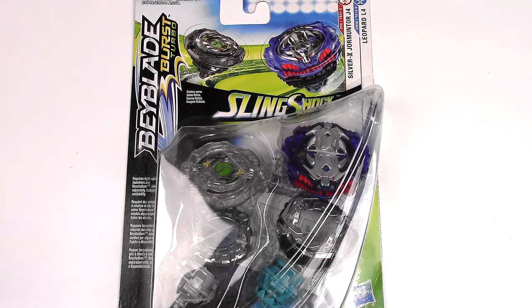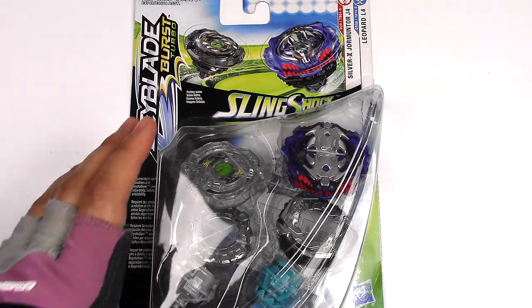Hey everyone, it's JoJo and I'm bringing you another Beyblade Burst Turbo video review. Today I have another Slingshock Dual Pack. This is Silver X Jormuntor J4 and Leopard L4.